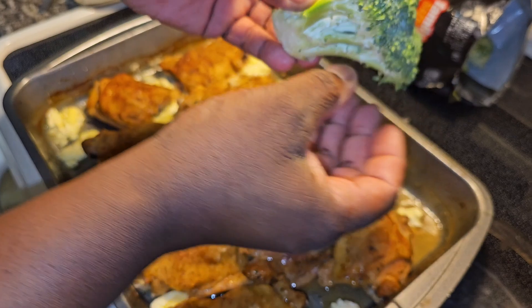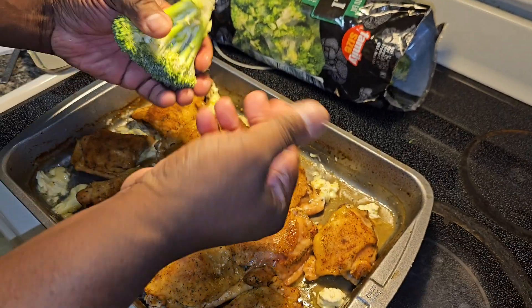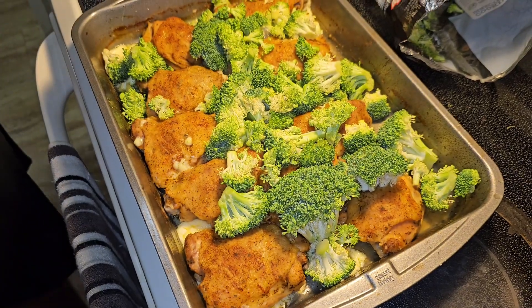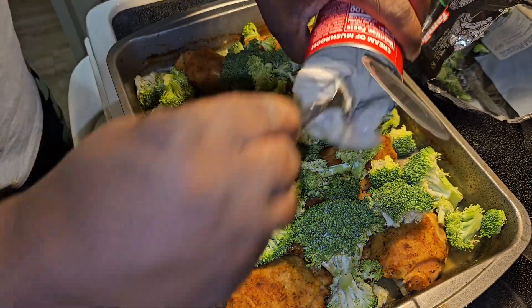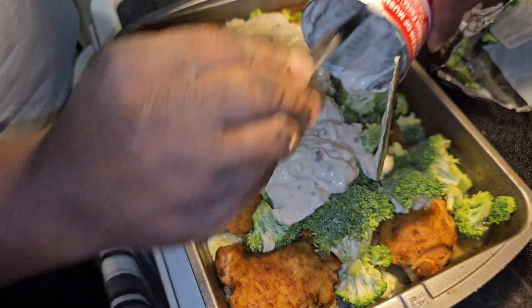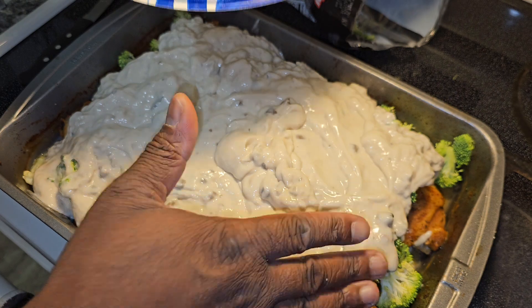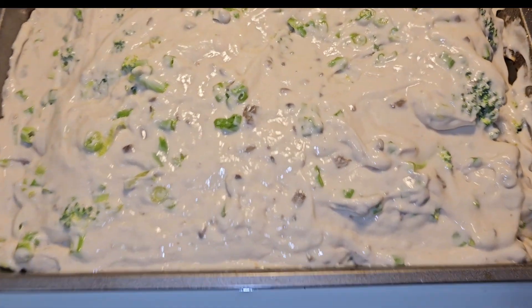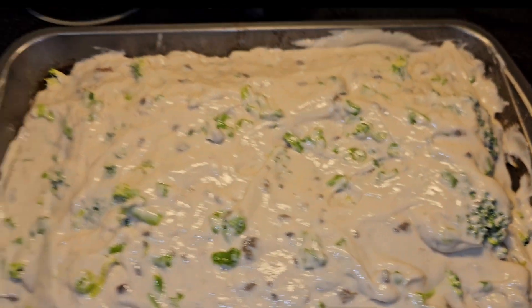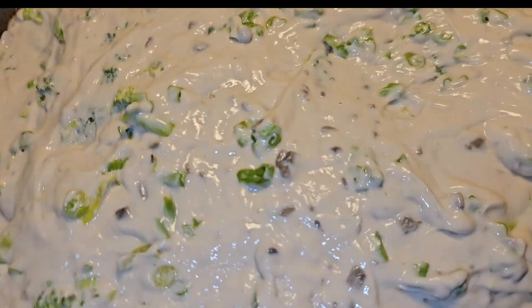Look how big this broccoli is! You need a knife to cut it — there we go. Now I'm going to add the cream of mushroom and just spread it out, lay it on top. I also forgot a vital piece of my recipe: green onions. I wanted to put them on before the cream of mushroom, but this'll do. Now put it back in the oven for about 25 minutes to half an hour — you want it fully covered.